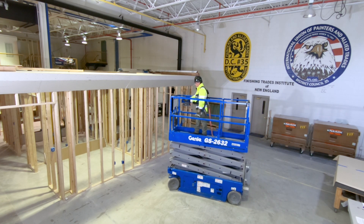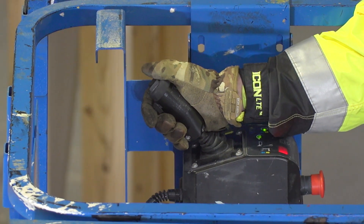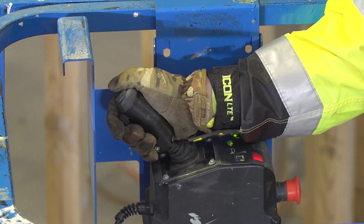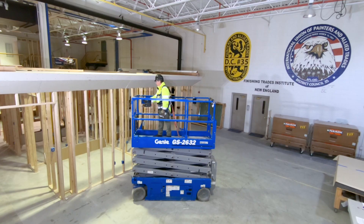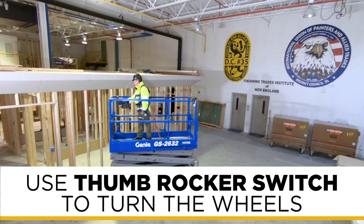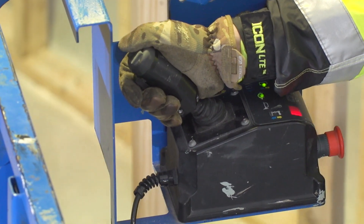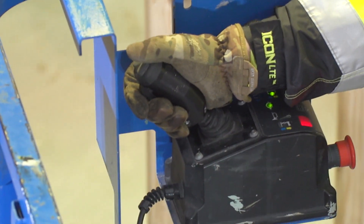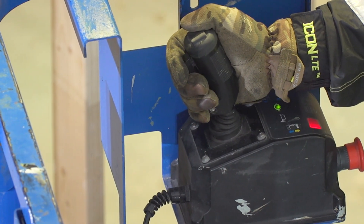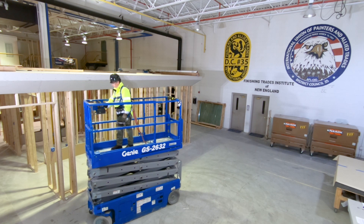Make small inputs on the steering controls to maneuver the lift where you want to go. The controls are pretty straightforward. Typically, you push the joystick forward and you go forward; you pull the joystick backwards and you go backwards. Use the thumb rocker switch to turn the wheels — pushing the button to the left turns the wheels to the left, pushing the button to the right turns the wheels to the right. That's how the controls for this particular lift operate, but make sure you understand the control functions for any machine you use.